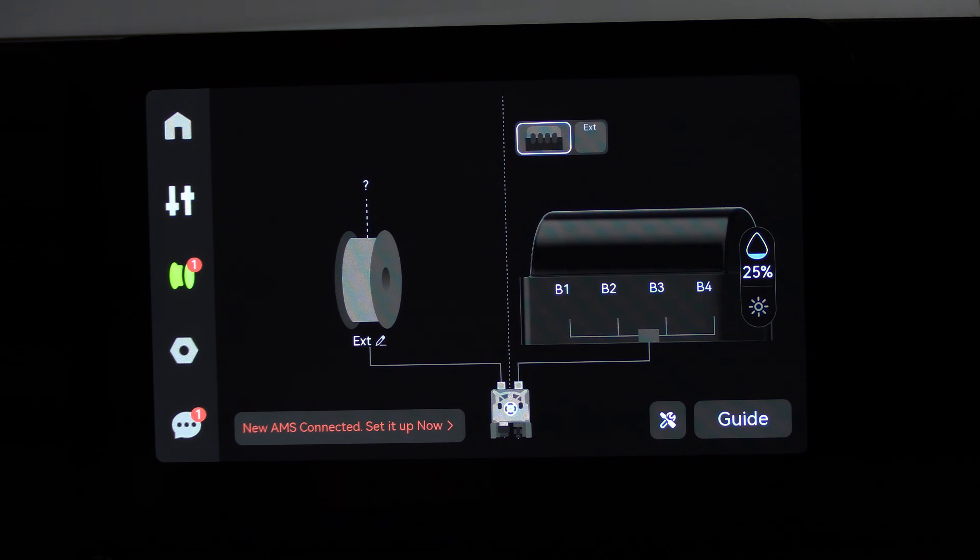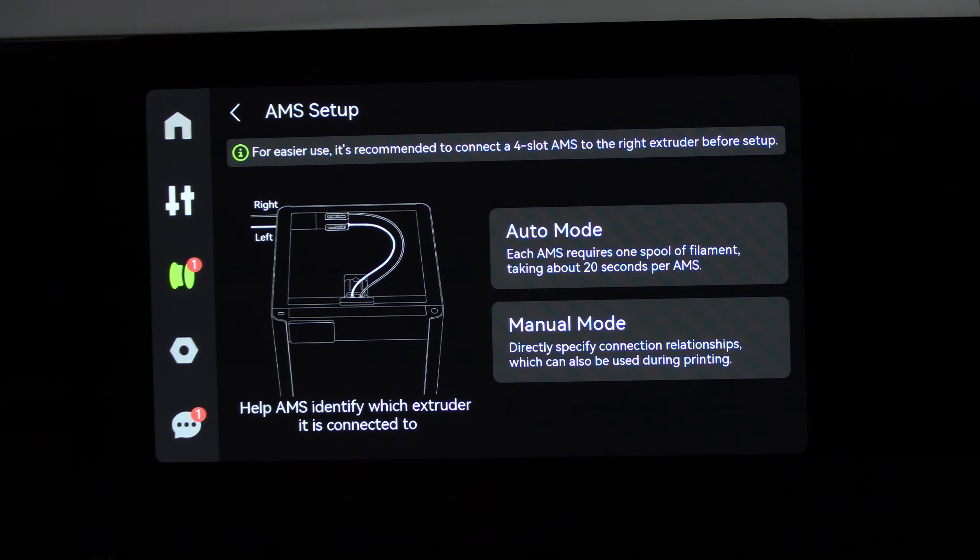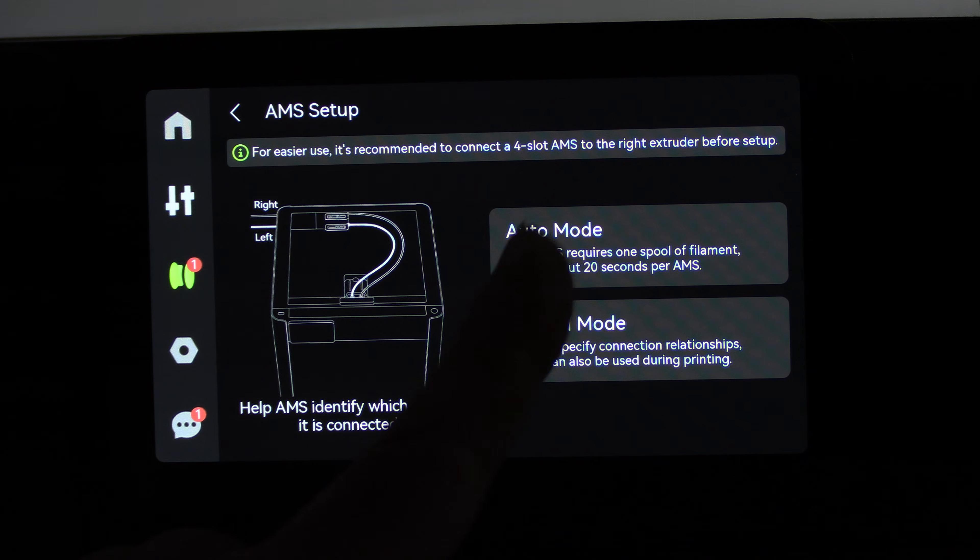Only one AMS is showing; however, a new AMS is connected — it says so right here on the screen. Touch it, then touch OK. Touch auto mode.